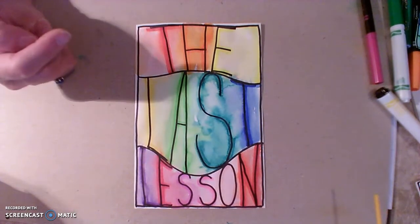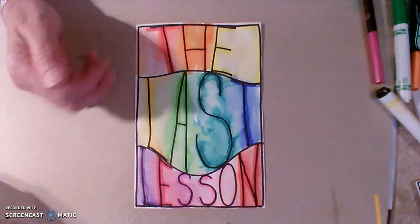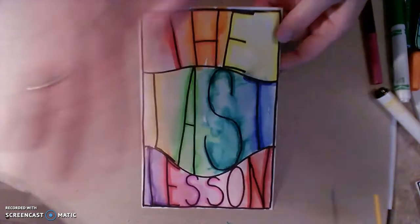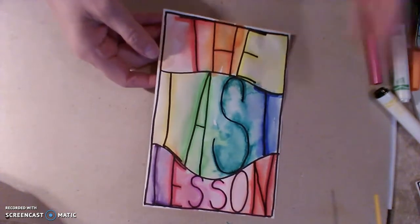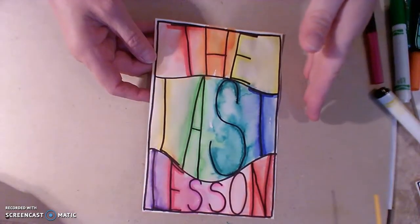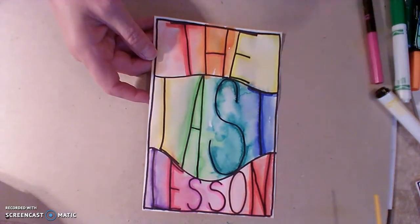And so we're going to use those words to create this abstract color word board card thing. You can make this into a card or you can just have it as a standalone piece.